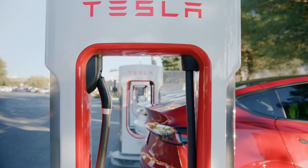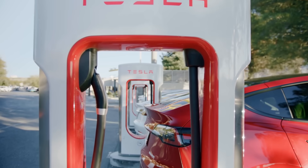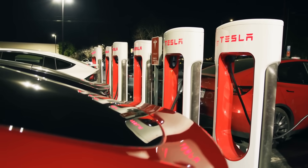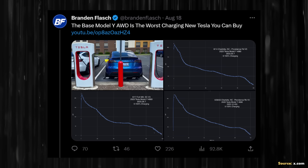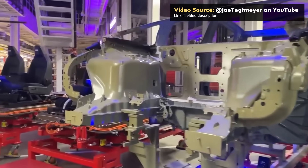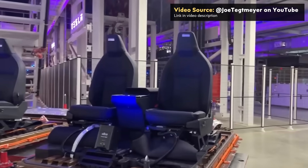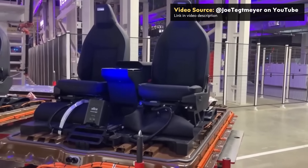As I covered in past videos, charging speeds for the standard range all-wheel drive Model Y equipped with 4680 batteries was very disappointing. As Brandon Flash posted on x.com back in August of 2023, the base Model Y all-wheel drive is the worst charging new Tesla you can buy. Tesla no longer manufactures that version of the Model Y, and they've switched over to their new second generation 4680 batteries, referred to as Cybercells, for the Cybertruck.